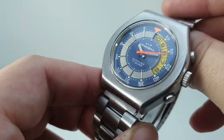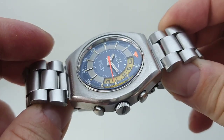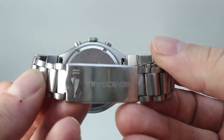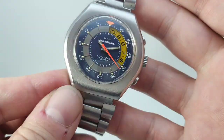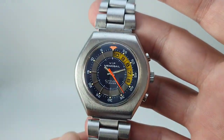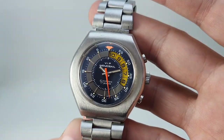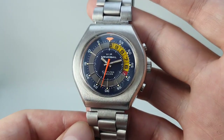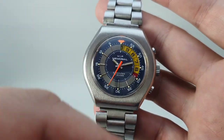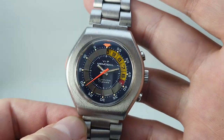Now this is a Memosail, from circa 1976. It has a nice blue dial and original band. These are the stainless steel versions — the earlier ones were chrome over a base metal, so these are the better ones to have. The earlier ones were also completely round; this one has hooded lugs, so it sits a bit nicer on the wrist.